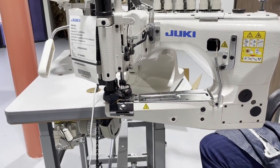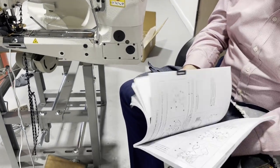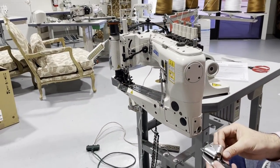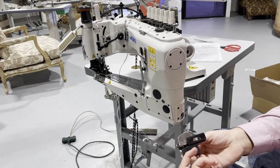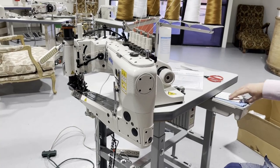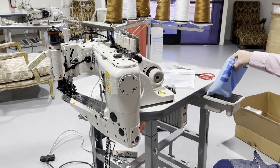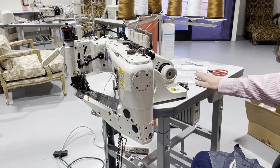It comes with a huge book that shows you everything regarding this machine. Most importantly, it comes with the folder, which we're going to work on and show you how it's done. There's also a big box of accessories — oil, dust cover, screwdrivers, and all that stuff.